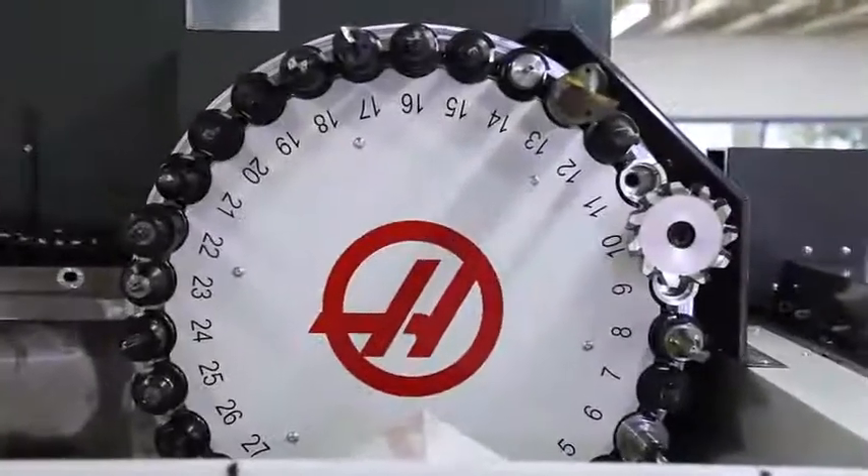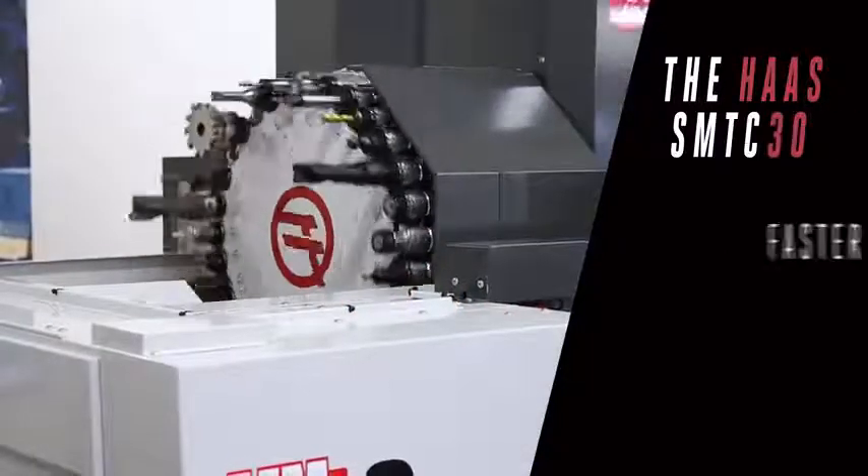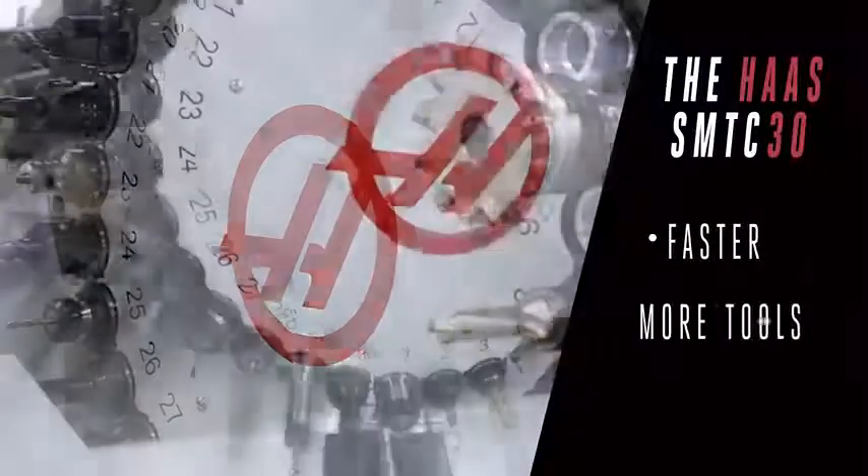And now, Haas is stepping up our 40-taper side mount in a big way, tackling the two things every tool changer needs more of: going faster and holding more tools.